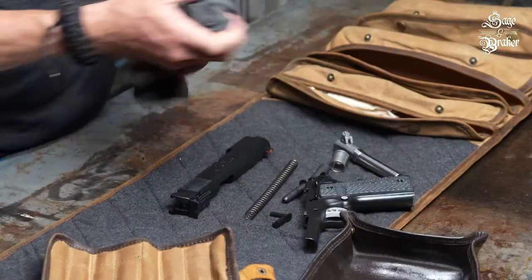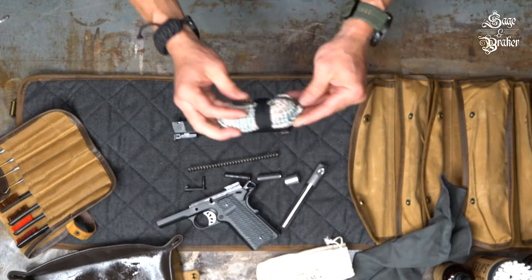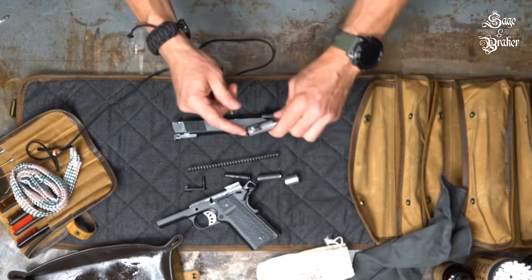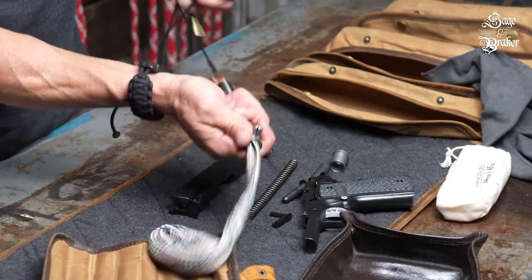Last but not least, we're going to clean the 1911's bore. Grab a bore cleaning kit of the appropriate caliber — ours is chambered in a .45, so that's what we'll use. Send the bore cleaning kit down the breech end of the bore and pull it through. Often, one time through is enough.